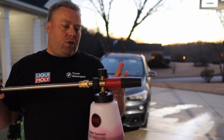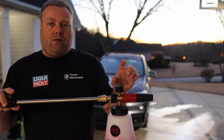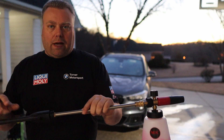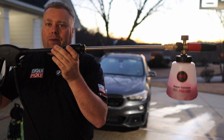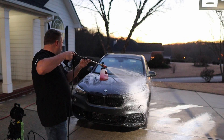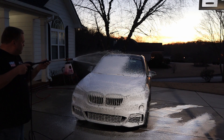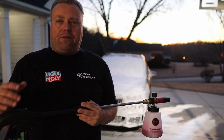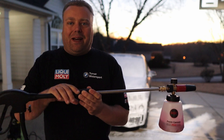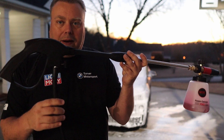We have an MJJC Pro version 1 foam cannon with a 1.25 orifice in there. If you wanted more foam, a 1.1 orifice would definitely be better for a unit like this that's only pushing 1.4 gallons per minute. It's really heavy on the end of the gun — I would never really suggest using a foam cannon this way on this unit. I would prefer an upgraded gun. We answered the question: can it foam? Yes it can, but you really don't want to do it this way.